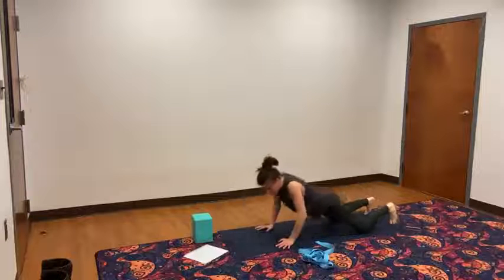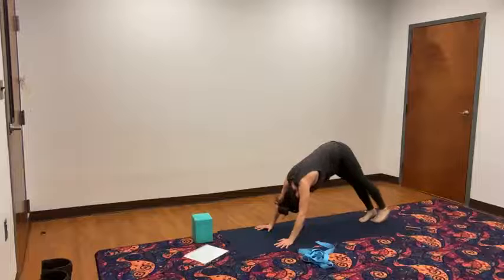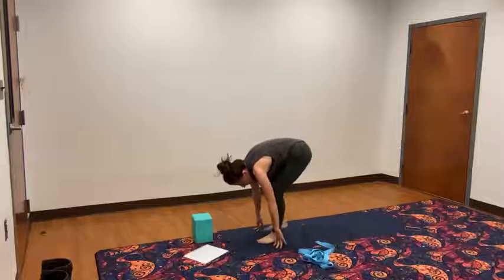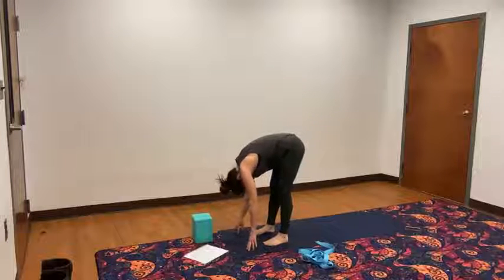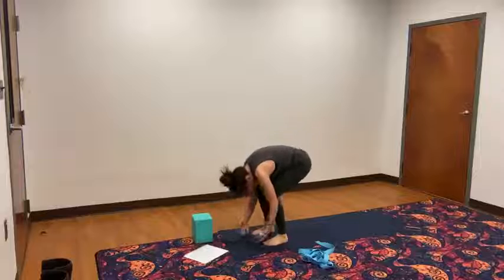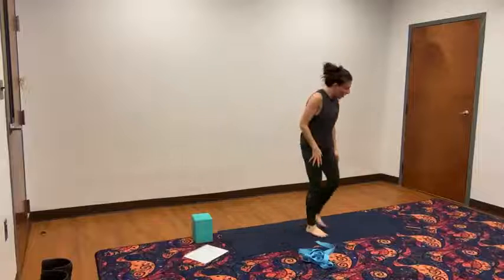Tuck the toes under. Sink the seat back, down low. Baby step your feet all the way up to the top of the mat and hang in your forward fold. Bend your knees slightly. Inhale, the arms all the way around and up. Exhale, hands apart, heart center.